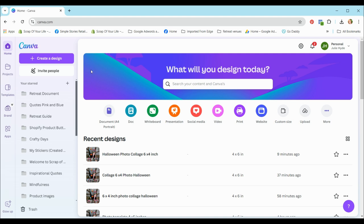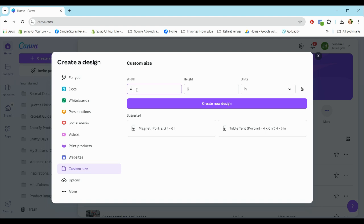I won't go too much into the other areas of Canva. I just want to get into the create design section where we're going to create a template. First, we need to select the size. You can create social media posts, A4 documents, and even videos, but I want to select custom size from the menu on the left.